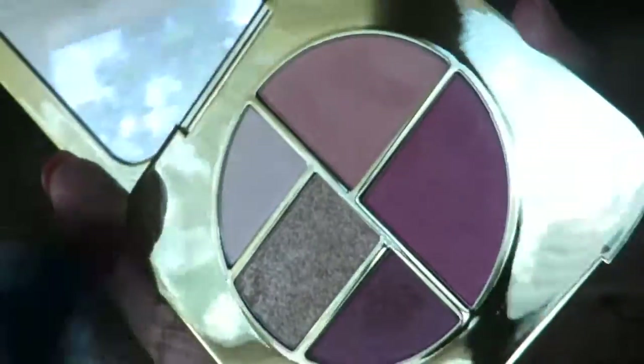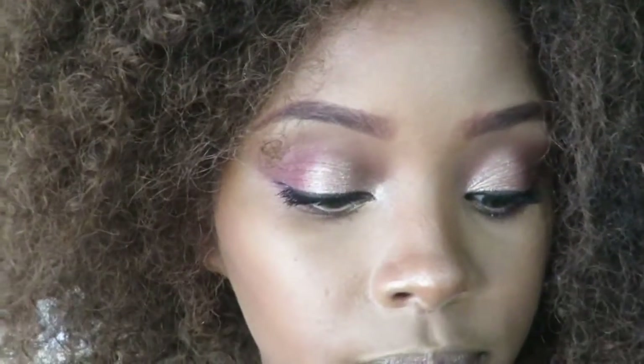Now I'm going to take the highlighter color at the top and the blush color as well. I'm going to put the highlight on first, then do my lips, and then I'm going to put the blush on.